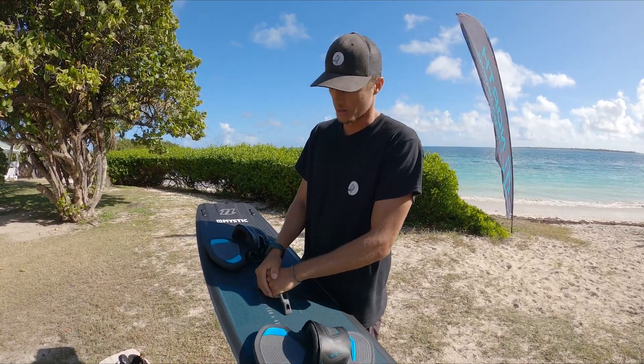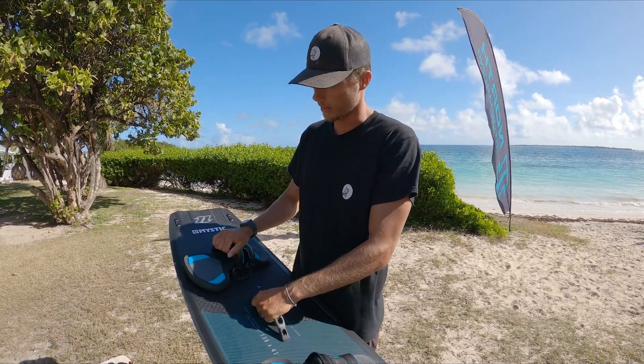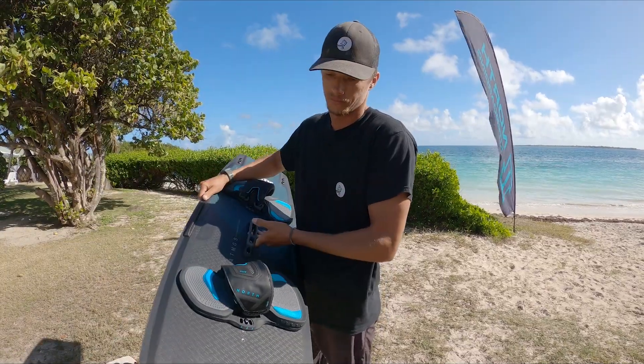That's kind of a goal of mine this year — to get better at the technical board-offs. This board has been super duper fun, really grippy, really good for jumping, popping, all that sort of stuff. Straps are real comfy. Yeah, this board's awesome, really love it.